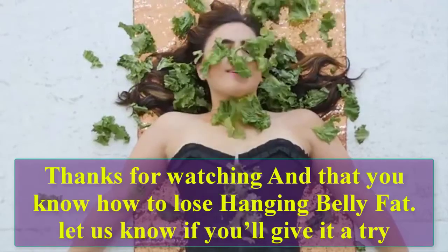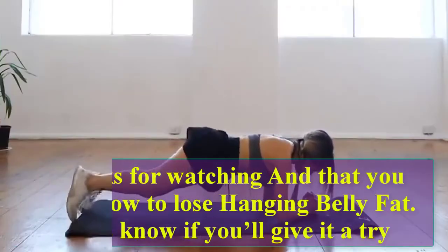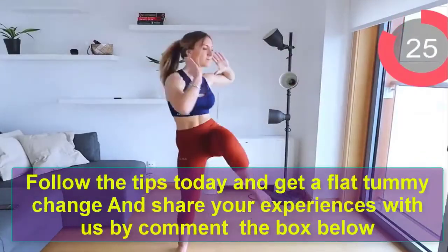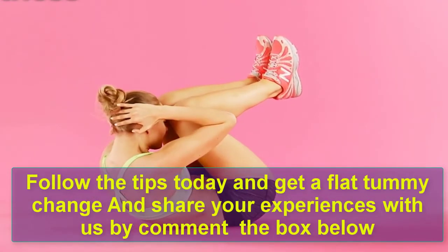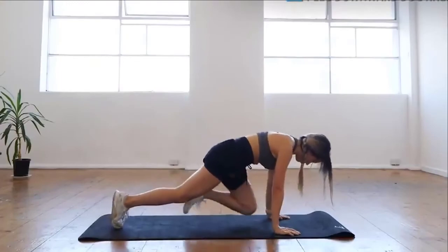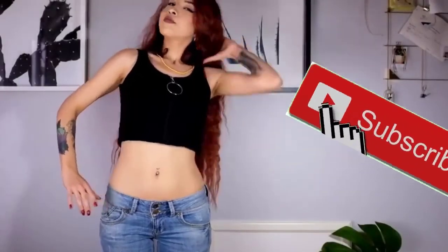Thanks for watching! Now that you know how to lose tummy fat, let us know if you'll give it a try. Follow these tips today and get a flat tummy. Share your experiences with us in the comment box below. If you enjoyed this video, please push the like button and subscribe. See you next time!